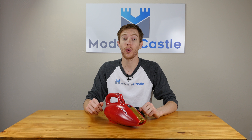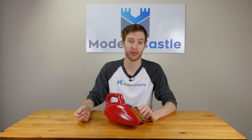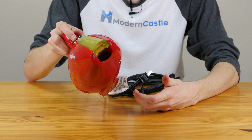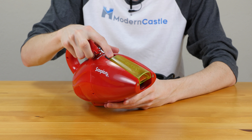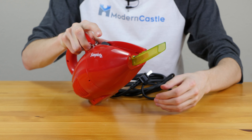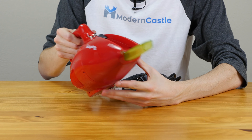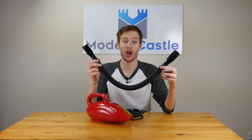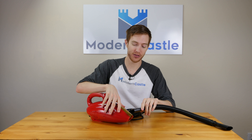The Dirt Devil Scorpion Quick Flip is named because of the Quick Flip nose along the front of the vacuum. The vacuum can be used as is, or if you need a little bit more cleaning length, simply hit the release button here. That unlocks the Quick Flip nose — you slide that in to lock it into place. The Quick Flip also includes a hose, which is about two feet long, something we've not seen in very many other handhelds.